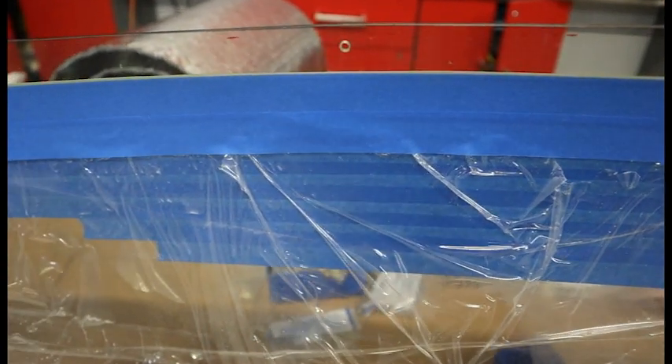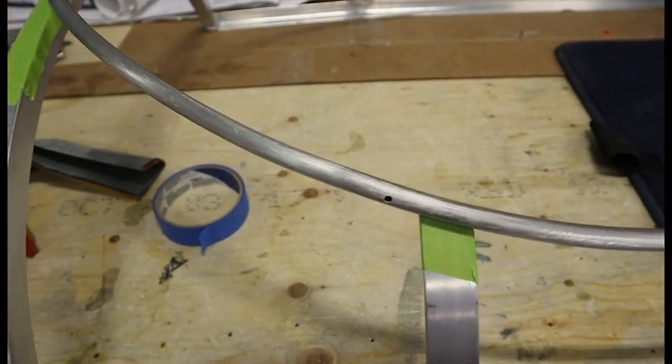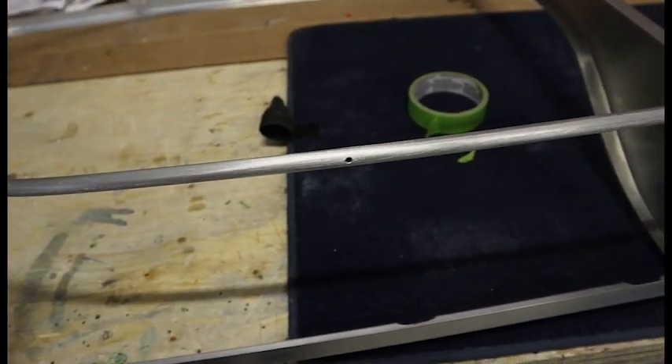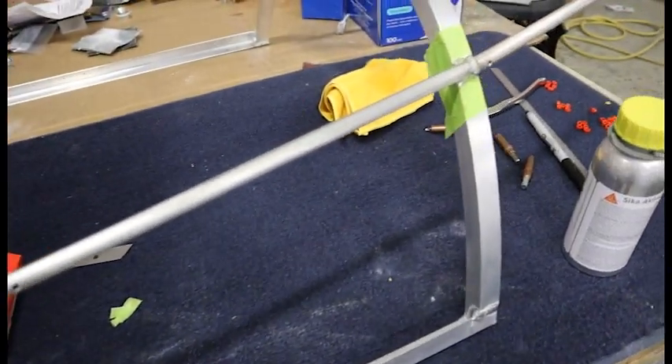One of the advantages of Sikaflex is the aesthetics from the outside — that black primer is going to look really nice. We also tape off the canopy frame where we don't want the black primer to spill over, and now we're ready to clean it and start priming.